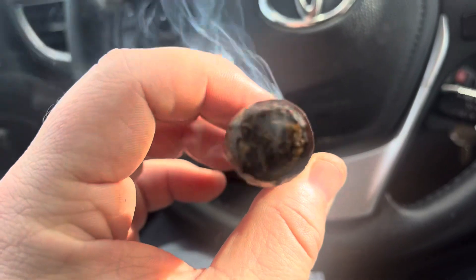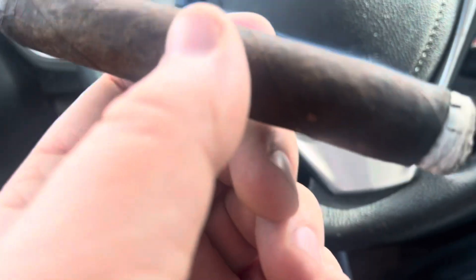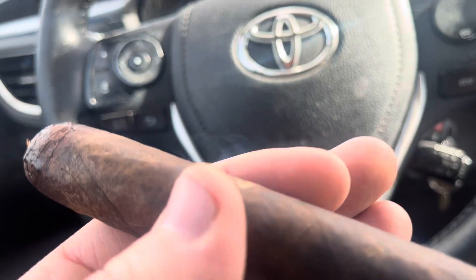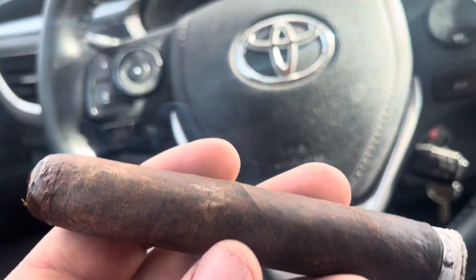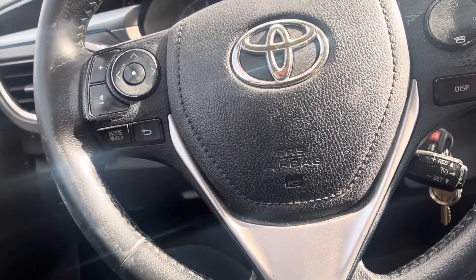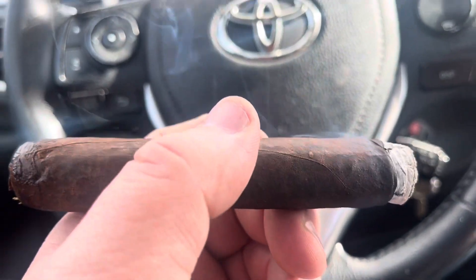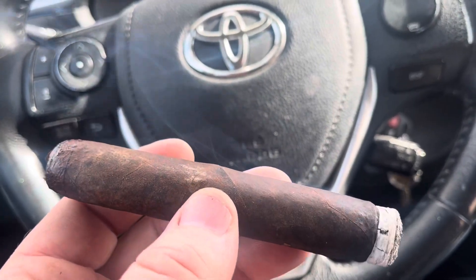This is a Robusto — a thick Robusto. Draw is good. Flavor on puffing is medium plus. It has a sweet raisin, nice milk chocolate — a really complex, sweet, beautiful notes with some black pepper spice. It's got a pretty long and heavy finish. Good smoke output, but there is just a little bit of floral note. It doesn't taste like a young cigar that hasn't fermented at all, but it is slightly edgy — I'm not going to lie about that.